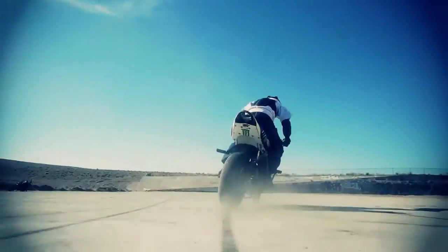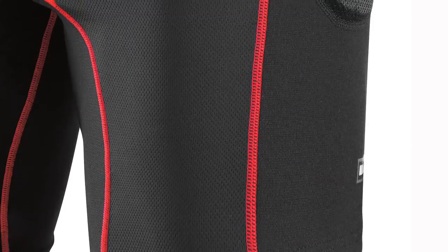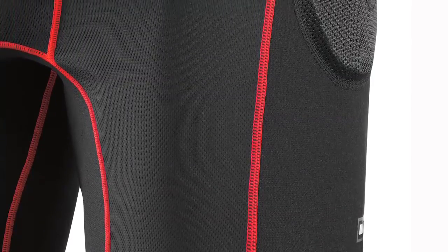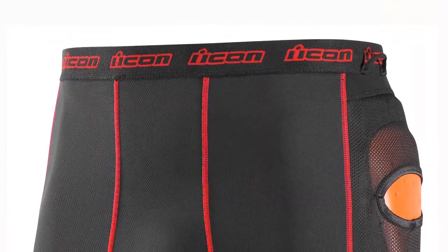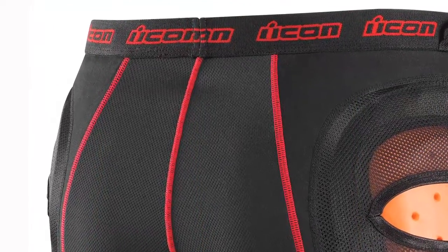It does this in a number of different ways. Number one, the side panels of the product are made out of aramid. Aramid is commonly known as Kevlar. It provides a great layer of abrasion resistance in the event of an accident. The front and rear panels of the actual short are made out of mesh, which provides a level of comfort and breathability in the product.